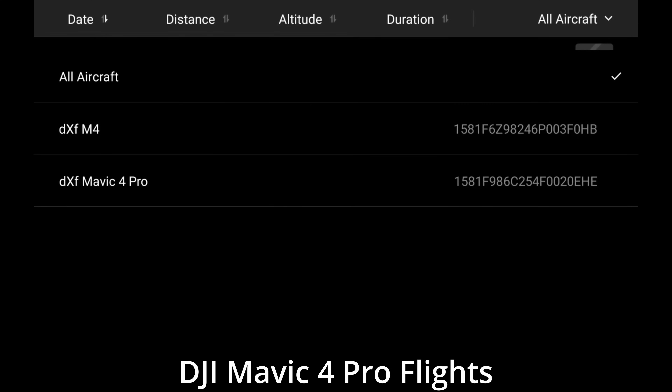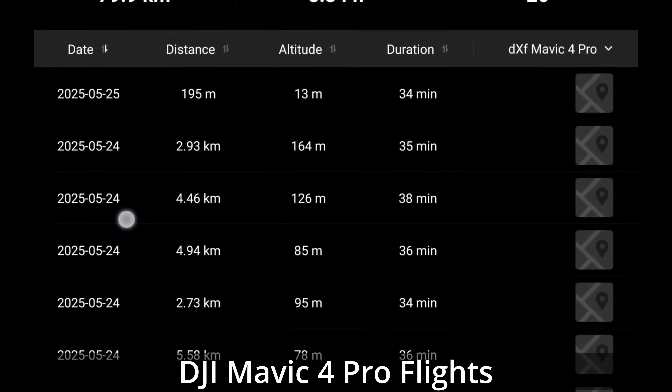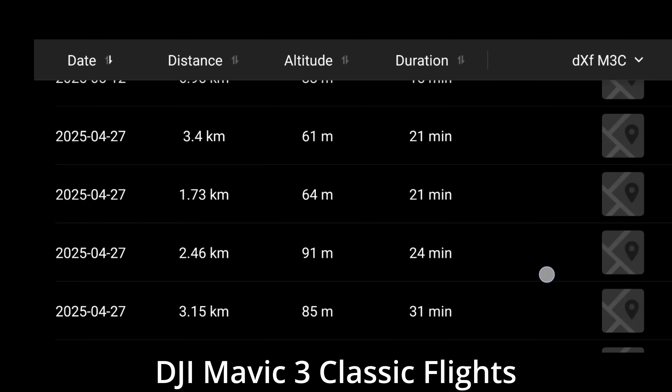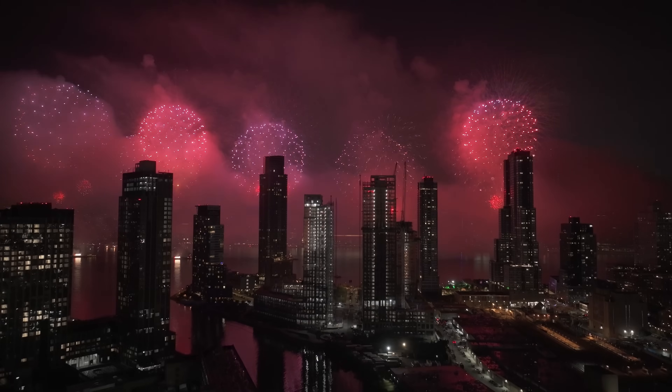Even though the Mavic 4 Pro is rated for 51 minutes of flight time, I personally get anywhere between 37 to 39 minutes, which is still six to nine minutes more than I used to get with the Mavic 3 Pro where I'd get 27 to 30 minutes. On a perfect day I might hit 40 minutes, but nowhere near the rated 51 — because I fly very aggressively, always filming in 6K, using sports mode, waypoints, hyperlapse, or other intensive features. If you're a more casual flyer you might get a couple minutes more, but realistically expect 37 to 40 minutes of real-world flight time.